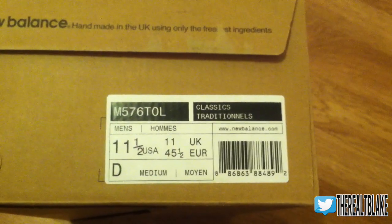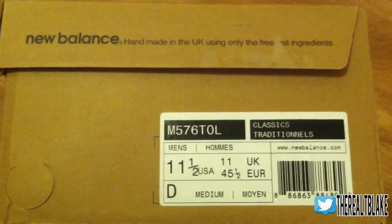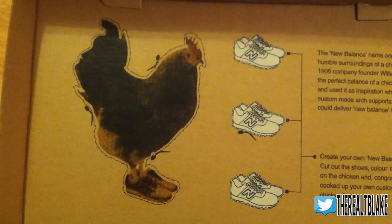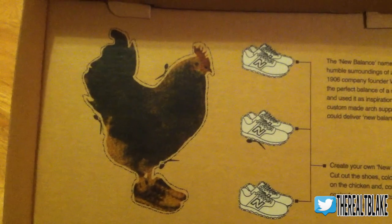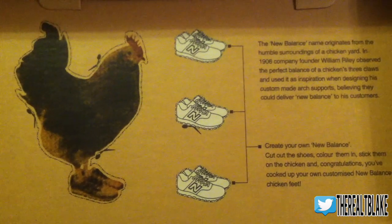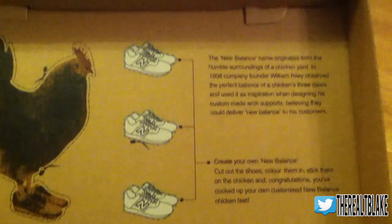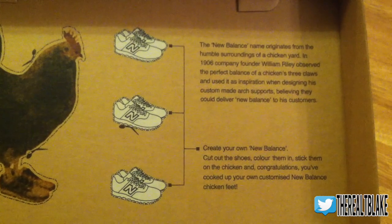These are 11.5 in the 576 model — I recommend going true to size. You'll see here it says 'handmade in the United Kingdom using only the freshest ingredients.' When you flip open the lid of the sneaker box you're presented with a rooster, which might seem odd. But the New Balance design was actually originated from a chicken yard, where the founder William Riley observed the balance of the chicken's feet. It's a cool back story not a lot of people know if they don't pick up a sneaker from the UK.